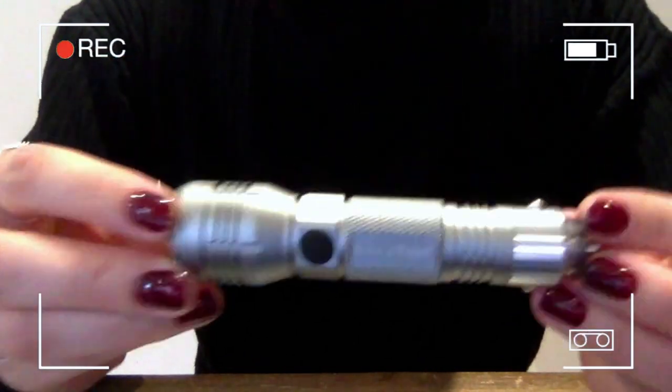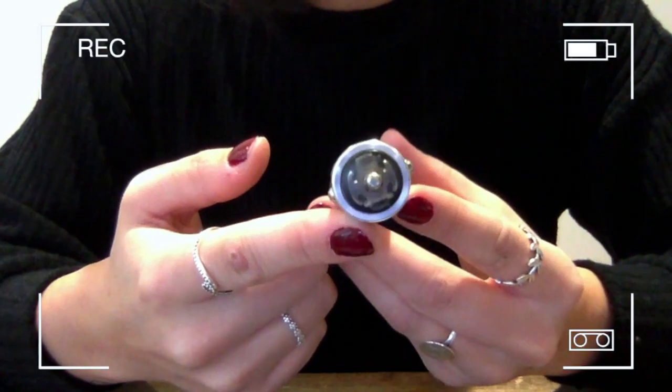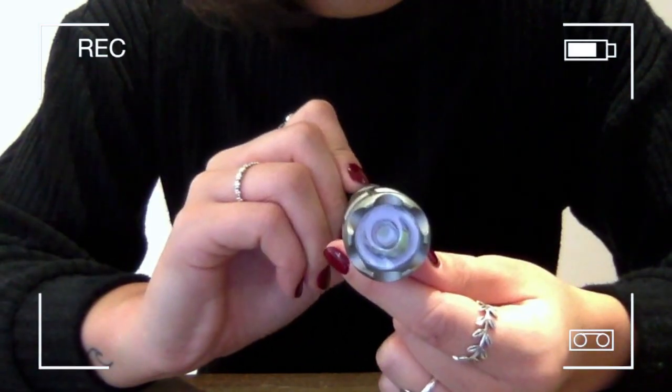So here you have it, the Silver Bullet Flashlight. At the back end, you can see here is the connector to go into your charging output in your car, the push button, and the flashlight.